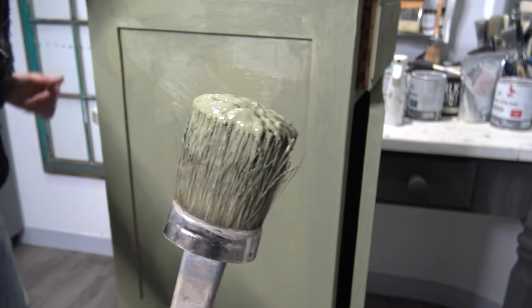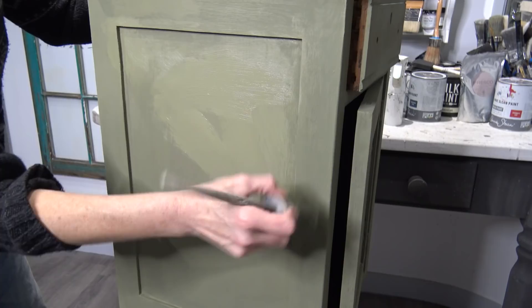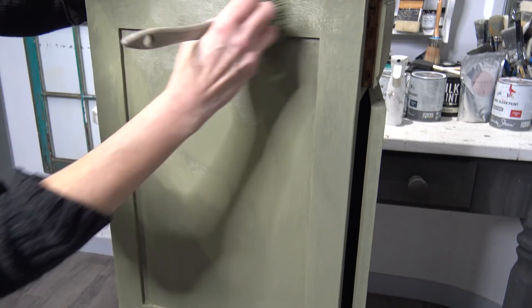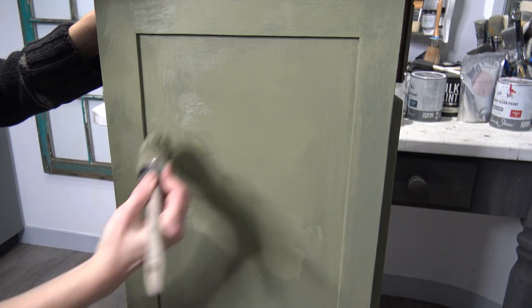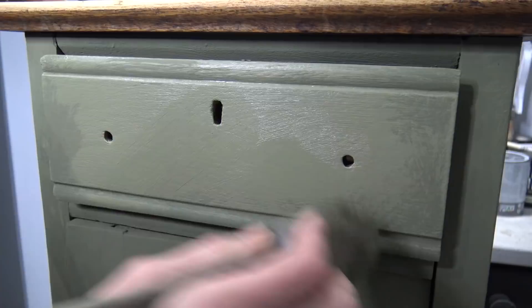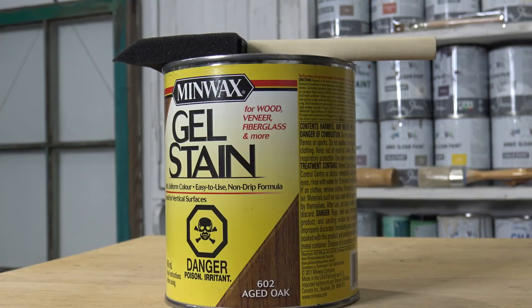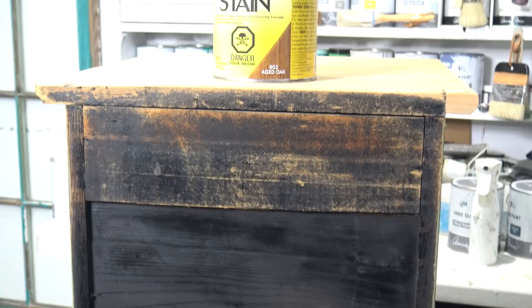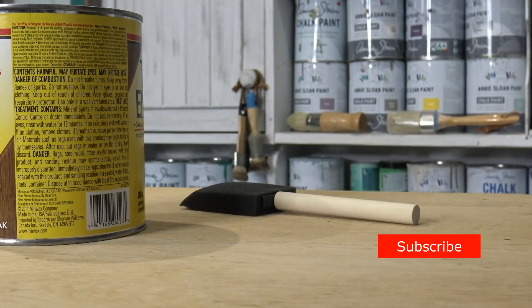You generally only need one good solid coat of chalk paint because it's such a thick paint, but because I want to create some really good texture, I'm going to apply a small second coat with a lot of crosshatch and random strokes. Chalk paint dries quite quickly, so I'll give this a good hour to dry. In the meantime, I want to use Minwax gel stain for the tabletop as well as the back, as it looks pretty grungy. I've already cleaned it and it still looks ratty, so I thought some gel stain might clean this up really nicely.